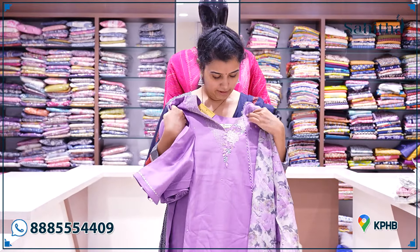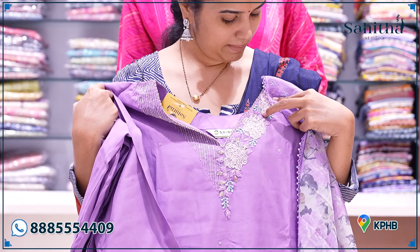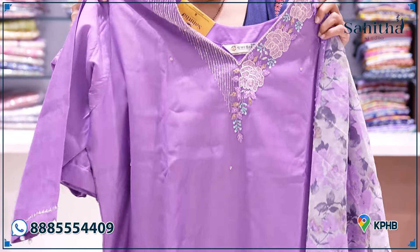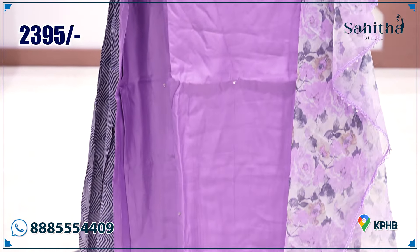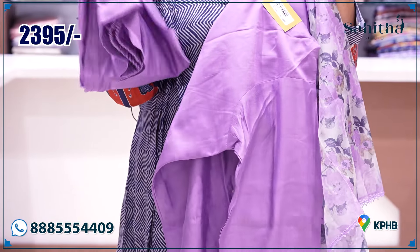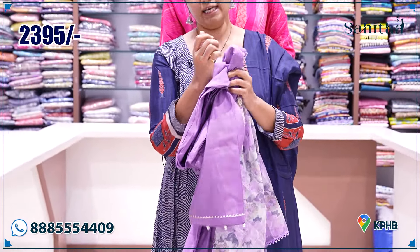Lavender — this is a pastel color, a very beautiful pastel color. With nice thread detailing and pearl work, the waistline and sleeve end also have lace. The pants are in the distal print. It's only 2395.